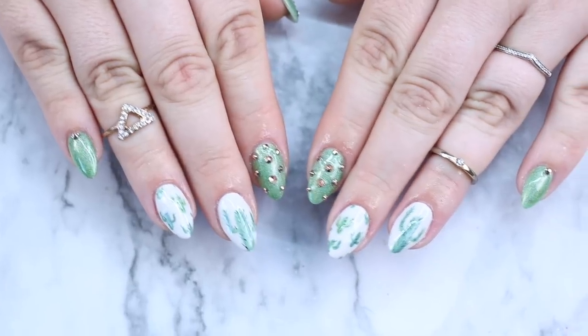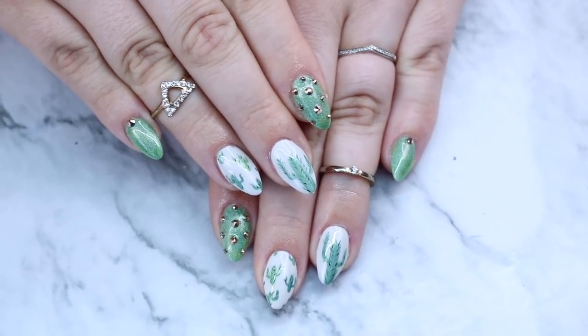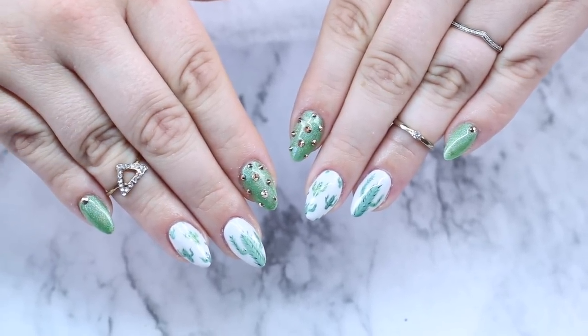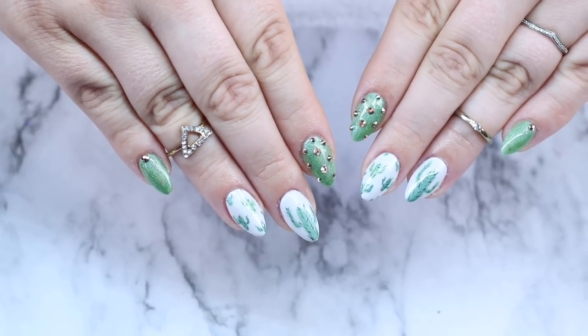How cute are these green cactus nails? I just love them so much. These will be great for Vegas! Let me know in the comments section, and if there's anything you'd like to see coming up soon in gel nails or acrylic, let me know. Thanks for watching. Don't forget to share, like, comment, and subscribe. Keep your nails long and your glitter strong. We'll see you next time.